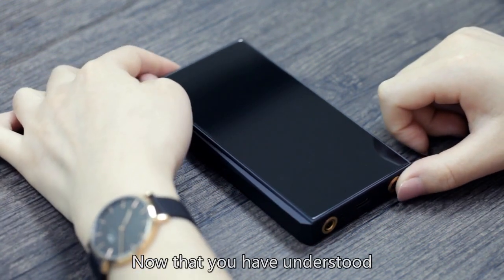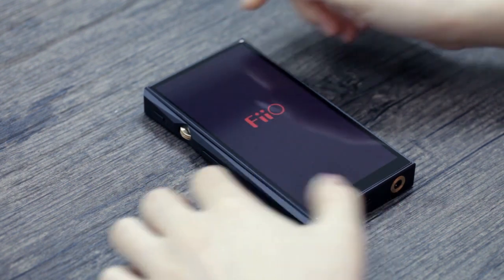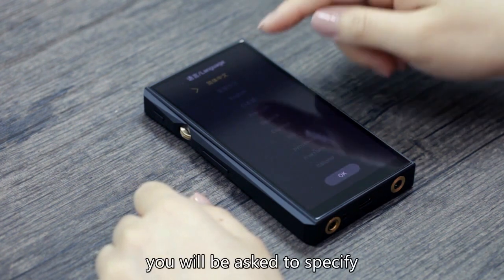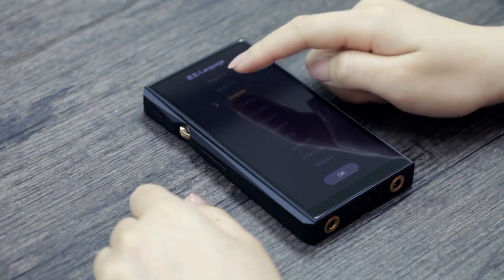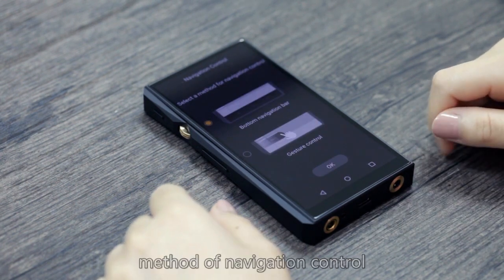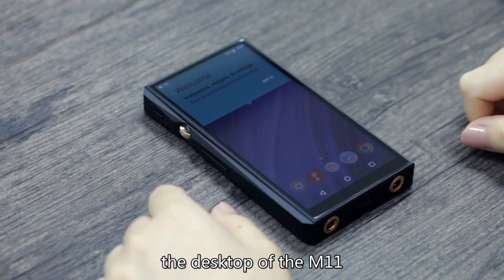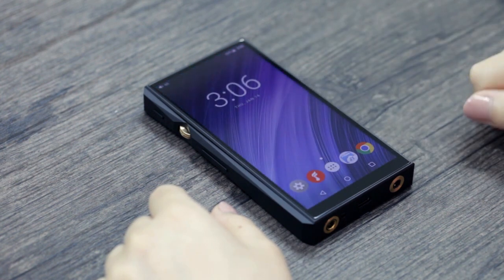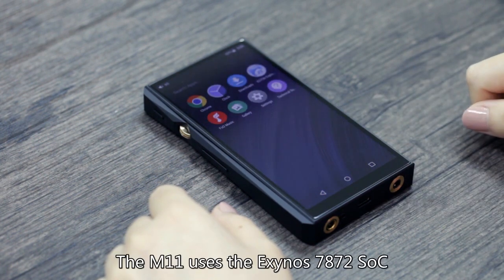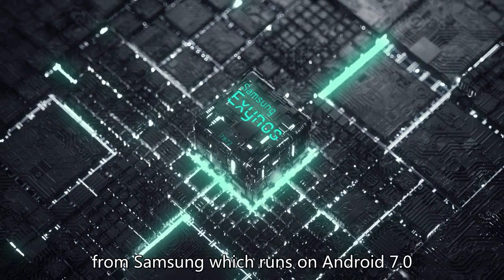Now that you have understood the external functions of the M11, let's power it on. Starting up for the first time, you will be asked to specify your language preference. Next, you will be asked your preferred method of navigation control, after which you would arrive at the desktop of the M11. At first glance, you would notice that only a selected number of apps are pre-installed. The M11 uses the Exynos 7872 SoC from Samsung, which runs on Android 7.